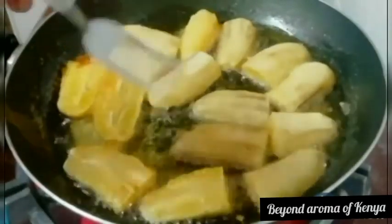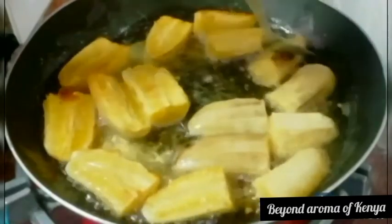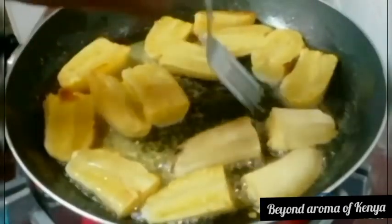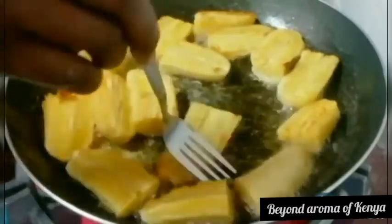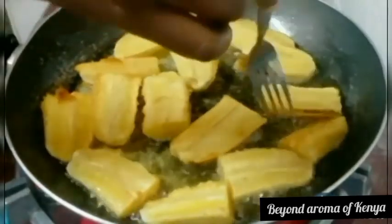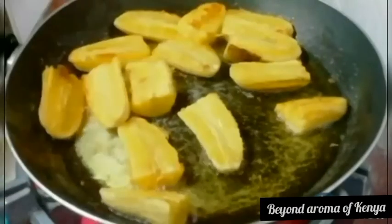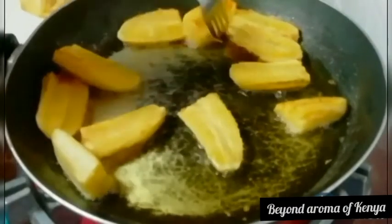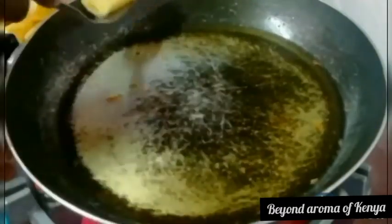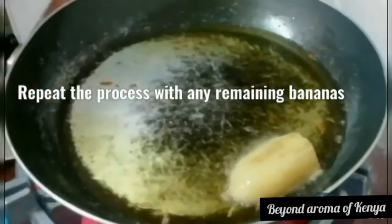As you can see, one side of the bananas is ready. You just have to turn them and fry both sides, as shown in the video. Leave your bananas to fry until they are a little golden or yellowish — I hope you know when your bananas are ready. When they are fully ready, remove them from the pan and repeat the process with any remaining bananas.